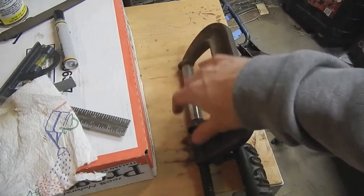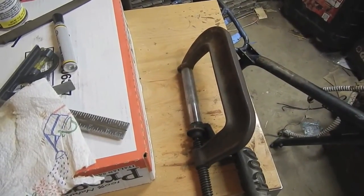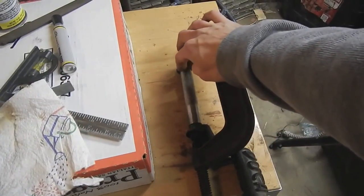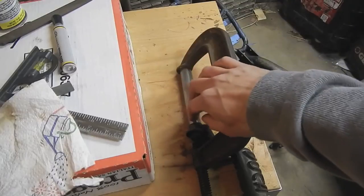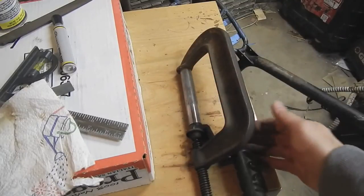I've locked these two together just using a C-clamp. I've intentionally put the screw on this side so that when I'm tightening it, it doesn't try to turn this and smear the paint, because you can see that this area here will brace it from turning a little bit.